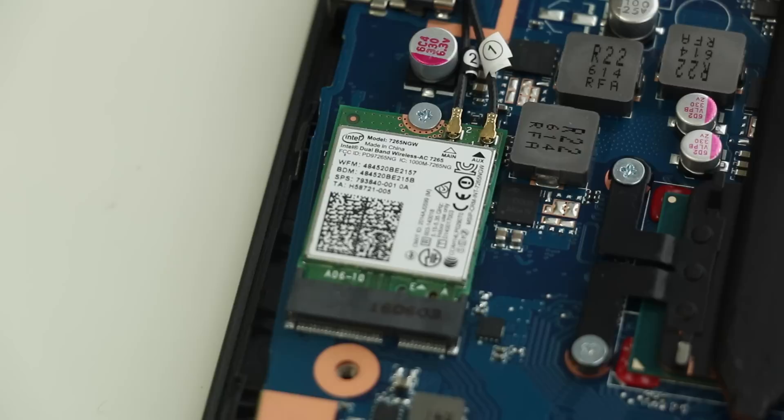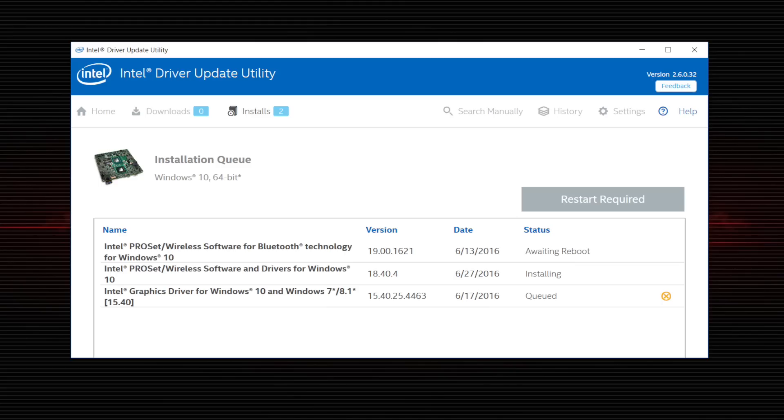This notebook ships with the Intel Dual Band Wireless-AC 7265, which is a better card compared to the AC 3165 found in the Inspiron 7559. There were some connection issues out of the box, but a simple driver update resolved all the issues.